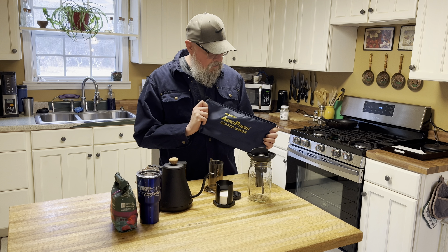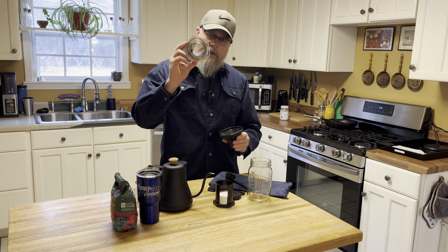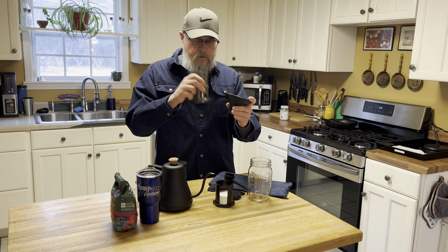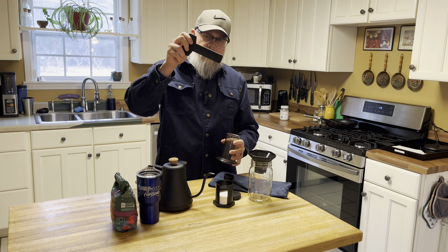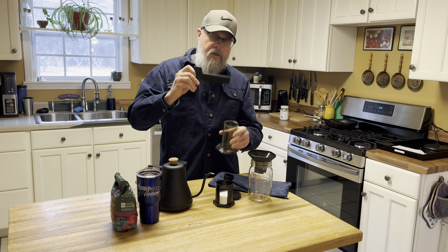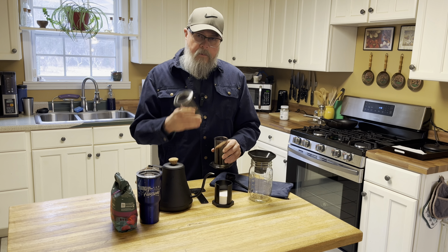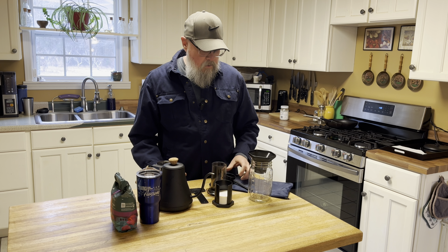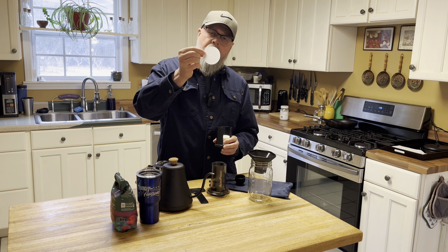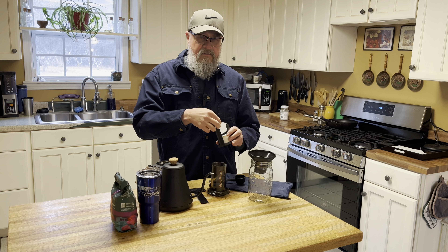The AeroPress comes — or it came 10 years ago, and I'm sure it still does — with a stuff sack. It comes with a funnel shaped the same size as the tube you use to press your coffee, so you can press into a cup with a smaller diameter opening. I use it to pour my coffee in without making a mess. It comes with a paddle made so you can't scrape the filter — use this instead of a spoon so you don't knock a hole in your filter and get grounds in your coffee. It comes with the basket, a plunger, and it's a pretty simple method once you get the hang of it. It also comes with a little scooper.